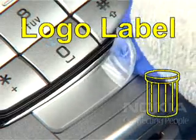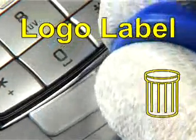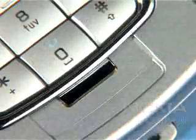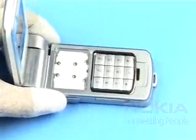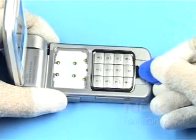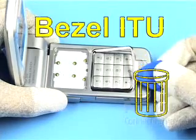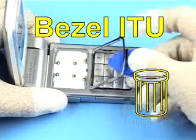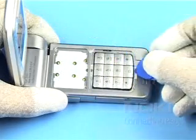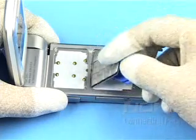Peel off the adhesive logo label with the SRT6. Carefully lift off the glued-down bezel light and discard it. You can now remove the key mat.